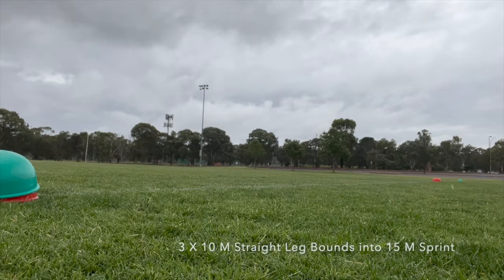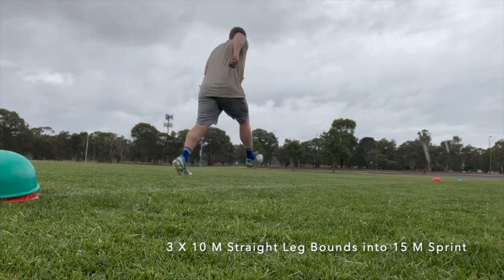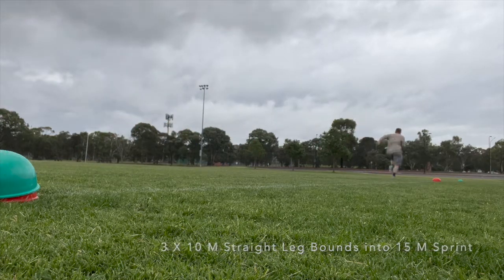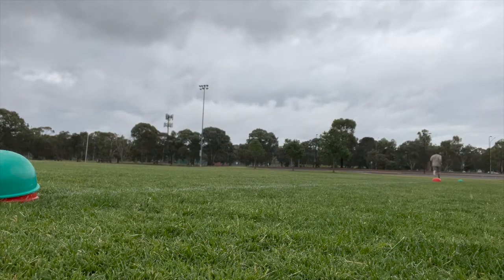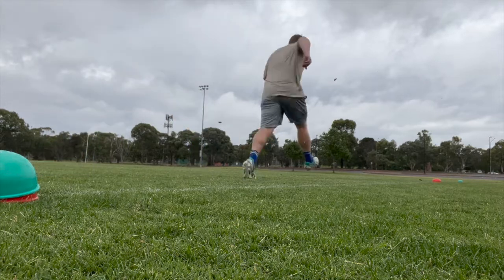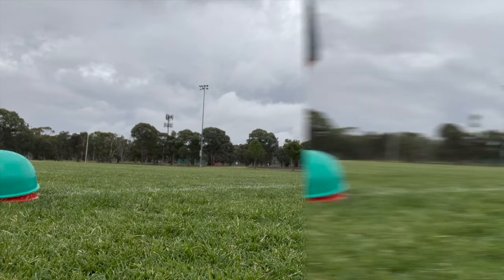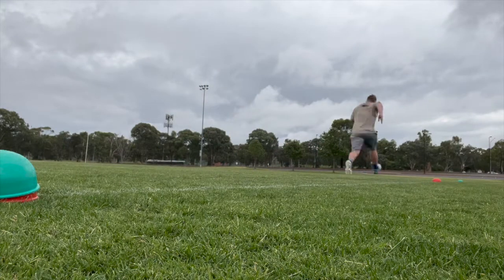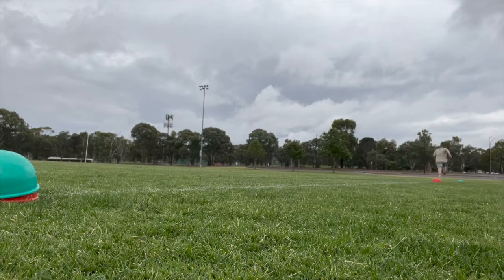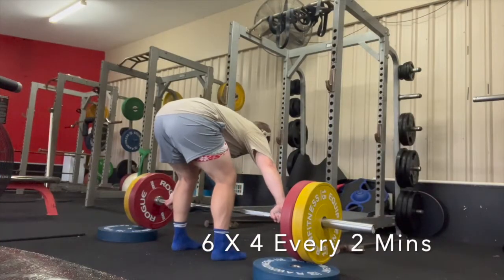I then moved into a straight leg bound, trying to teach the body to recruit the hamstrings as a hip extensor and apply force into the ground. The bound also promotes foot contact and allows me to pull myself over my foot, which is something I struggle with. It's also a regressed version of a bound, so it's easier on the body and joints, which is great for me. Then bound into a 15 metre sprint, applying the principles of force application and transitioning from the bound to the sprint.